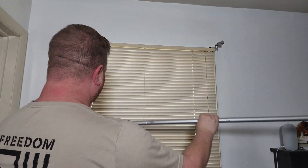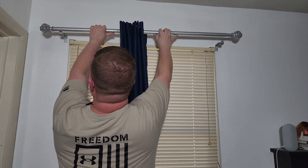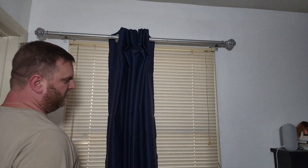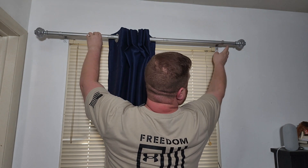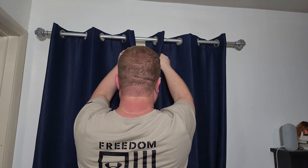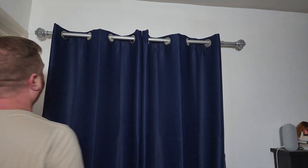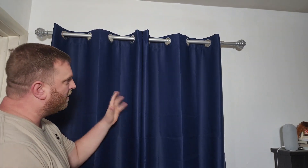There we go. Once you get everything on there, just take this and install it onto the arms. Always want to give yourself a couple inches on each side — it looks a little bit nicer. That's what's great about this adjustable one: you can adjust it out as far as you want. Right there looks about good. Then just adjust your curtains. Everything is installed, it looks fantastic. This is a lot sturdier than the old one, so I don't have to worry about my cats knocking it down. Highly recommended.